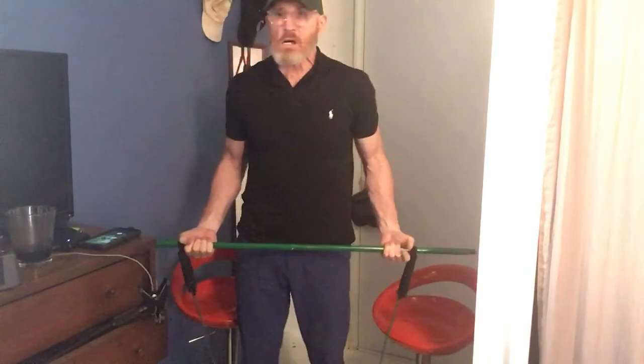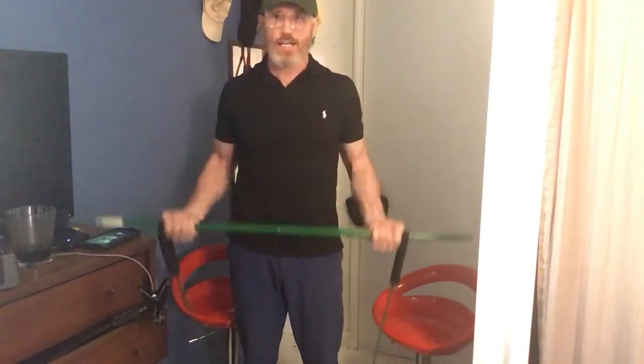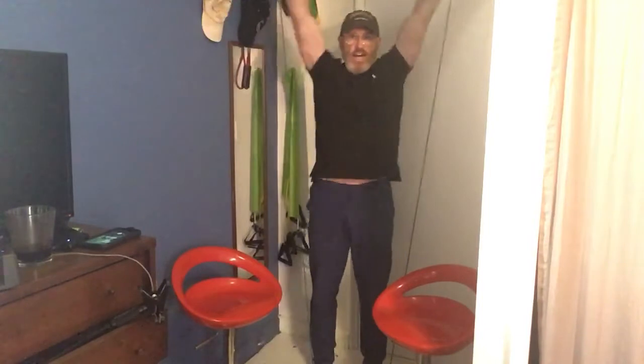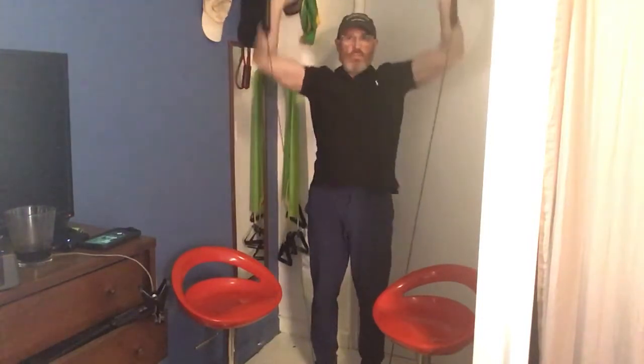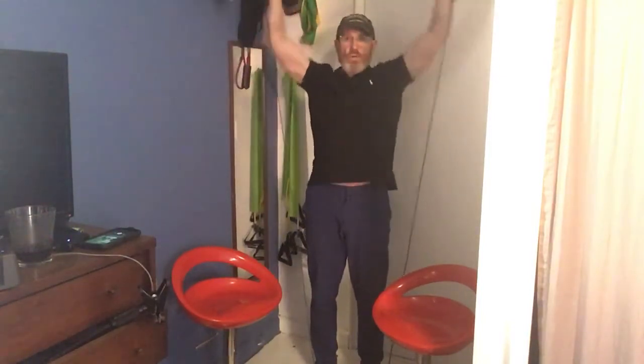I'm going to set to 20. [Counts bicep curls 1-20.] Good. [Counts shoulder press 1-10, then counts down 10-1.] Good.